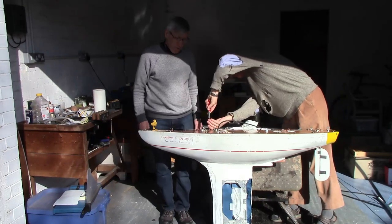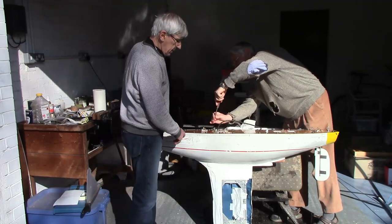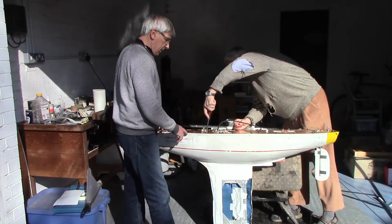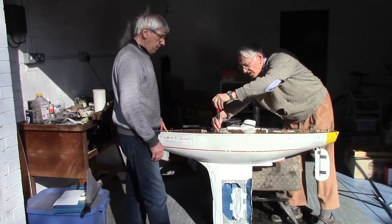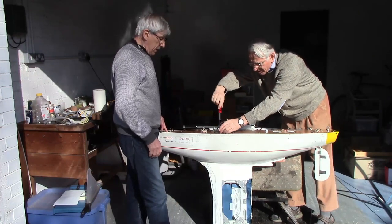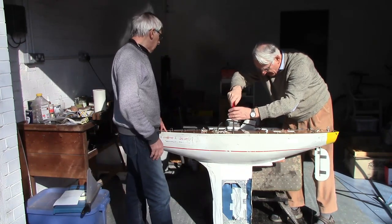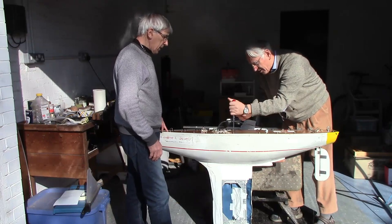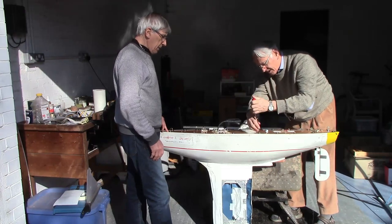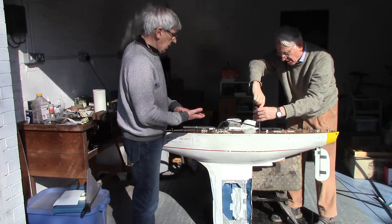Peter found with a straight edge that this side here — the fore side, towards the bow — was not flat. Quite a large amount. So we filled it with epoxy — a sandable filler — and then sanded it down a little to try and lift that up to meet the O-ring.